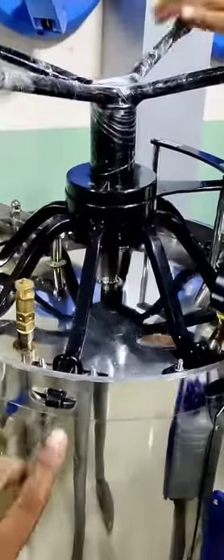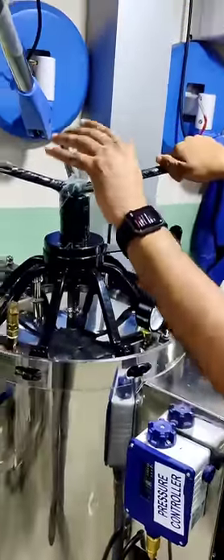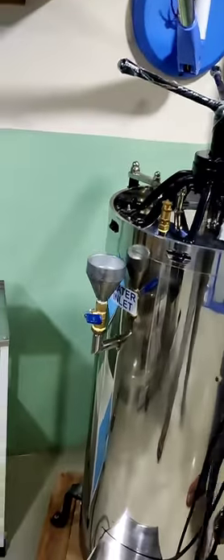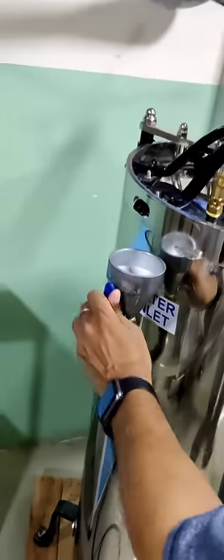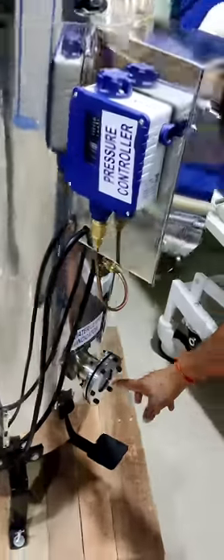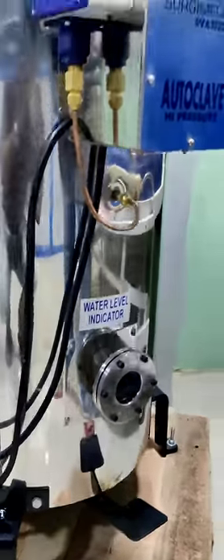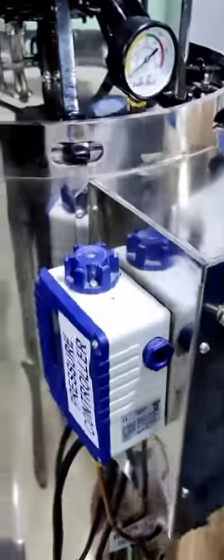We will add water to the water and we will put it back, and we will add the water to the level where the water is written. The water level indicator is written — see how much water is in there. There is a water outlet.